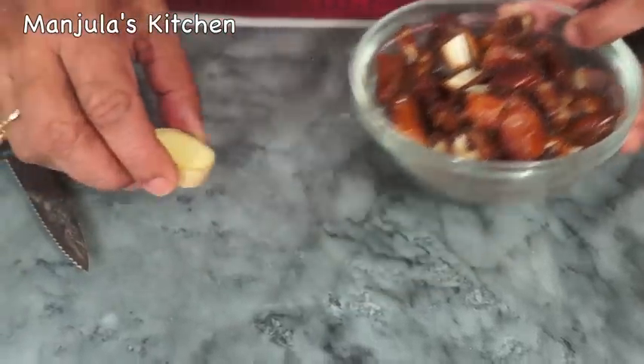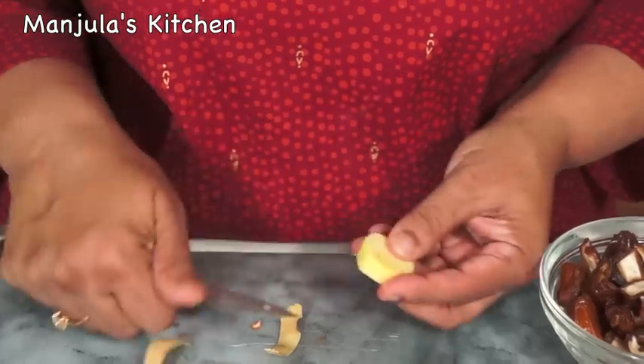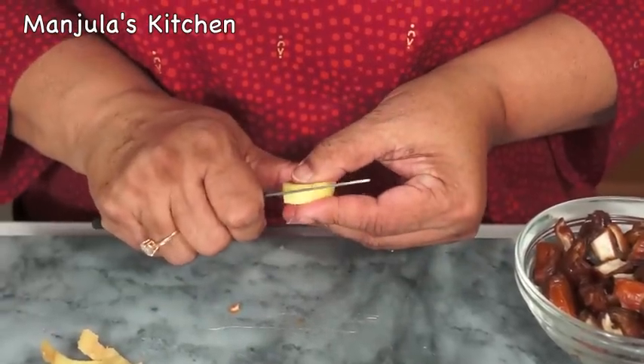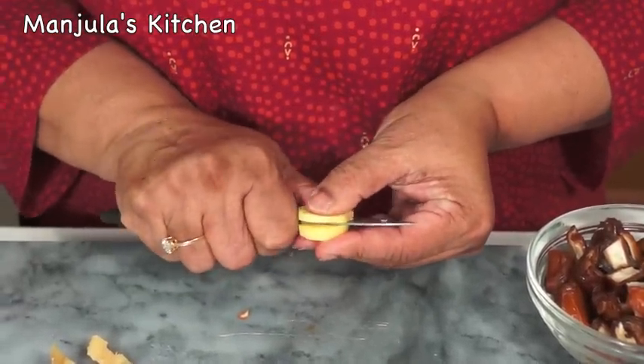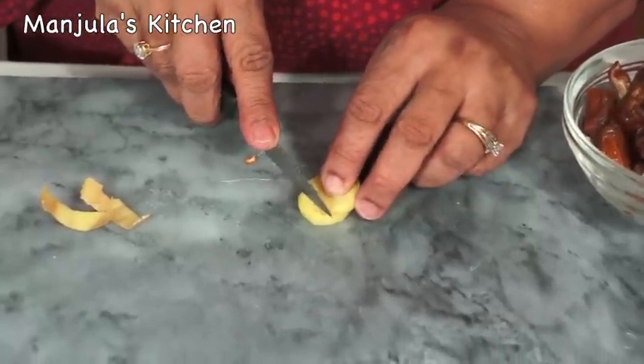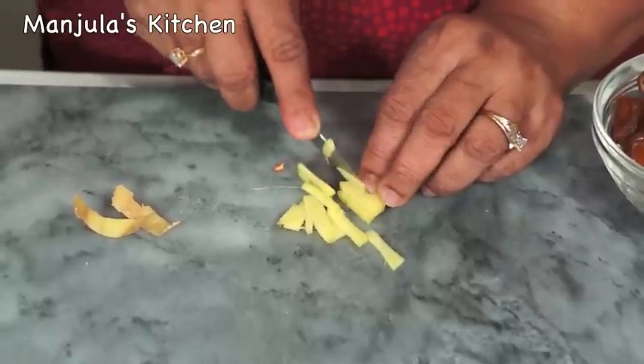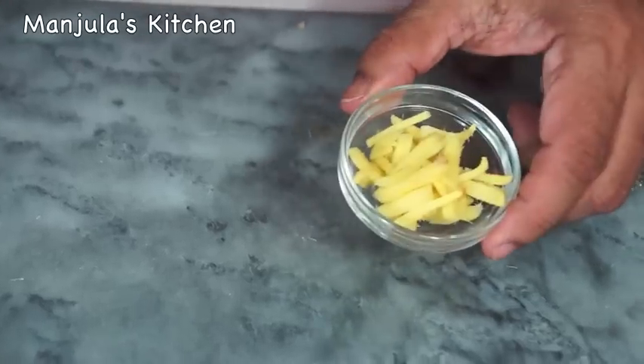And now I am going to slice the ginger. First, peel the ginger, and we need to slice them thin. I just cut them into pieces and then slice them thin.